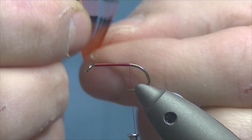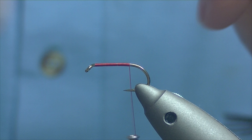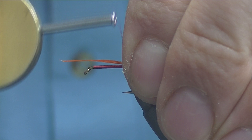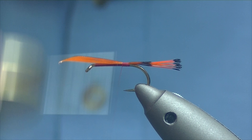For our tail we're going to be using some dyed hot orange golden pheasant tippet. The original had the standard orange, just the original colour, but most of my fishing with this pattern is for sea trout or doluchum — they're a river-run loch trout from Loch Nay. I'd be a lot more confident with brighter patterns, so just pinch off about a dozen or so fibers. The length of the tail should be about the length of your hook shank. Tie them in and tidy everything up.